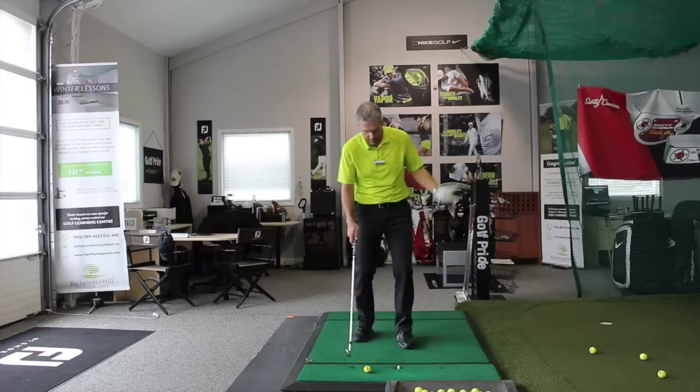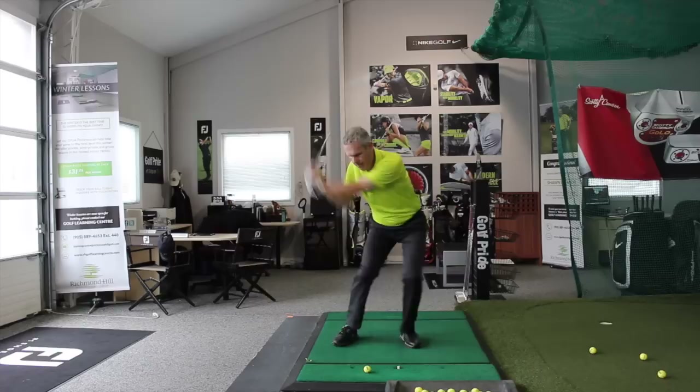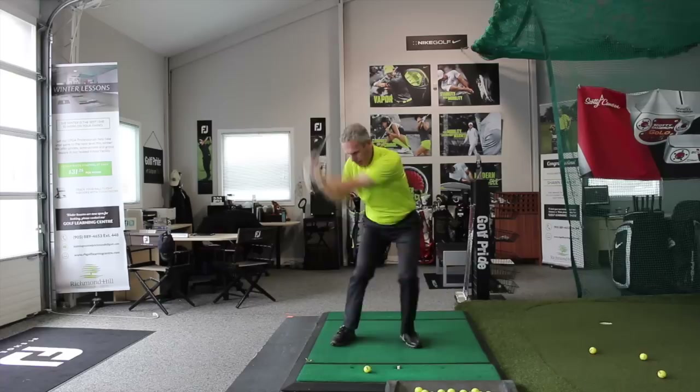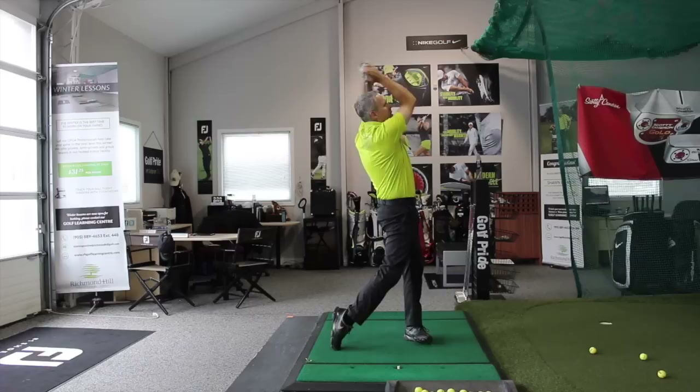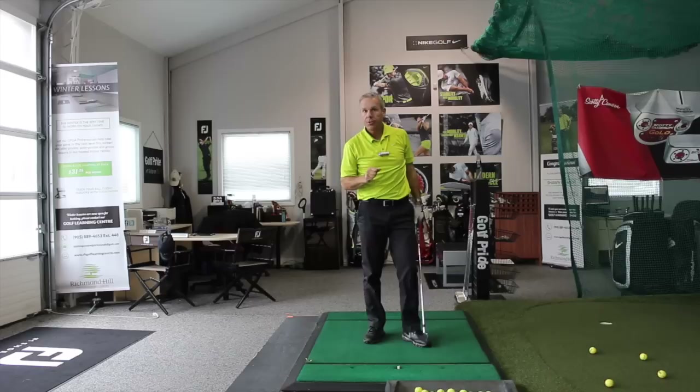The best way to do that is to go ahead and practice them all. 'I'm going to miss' — yes, I threw there, yes I missed. 'I'm going to top' — yes I threw there, yes I topped. 'I'm going to hit it flush' — yes I threw there, yes I hit it flush. Enjoy that, and it's all done with the hooking.